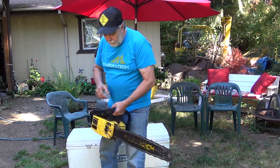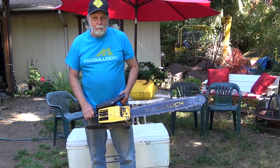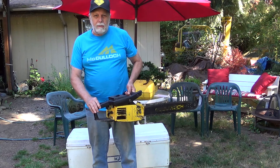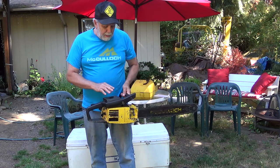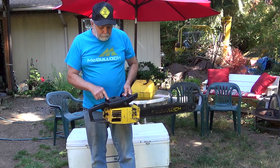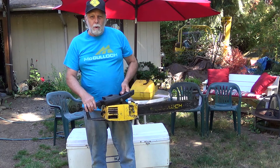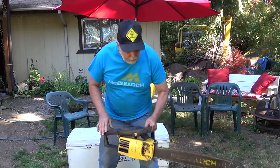Now this one looks the same as the others. This one I run a 28-inch bar on a lot of times — it's got a 24 on it now. This is a Promax 650. It has the same displacement as the others, but it's a factory hot rod. It's got 30% more power. It's got more magnesium and it's lighter. It's a nice, powerful saw.